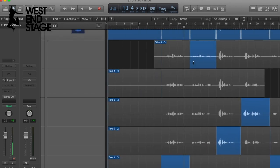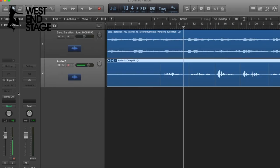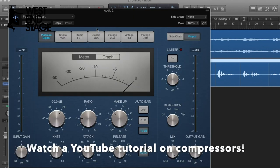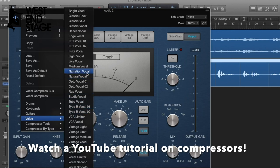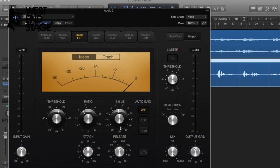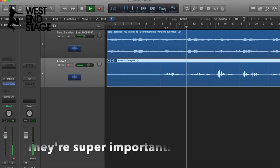Now for audio effects — go to dynamics, compressor. This boosts the sound. There are loads of defaults on here so I'm just going to use 'studio vocal'. I'm going to play around with this — they boost the volume of the voice.